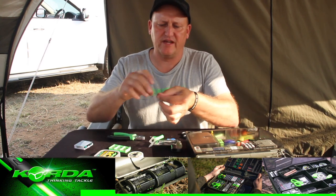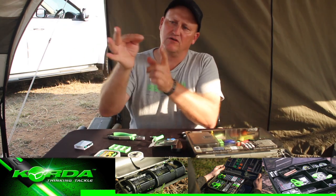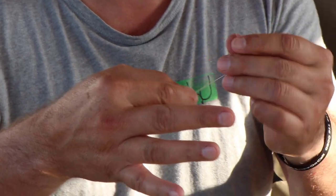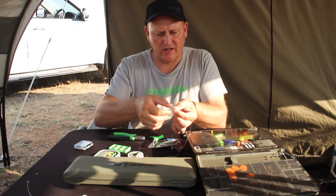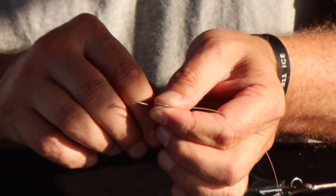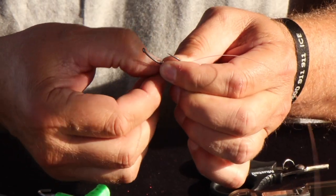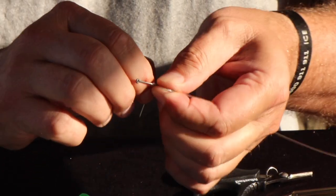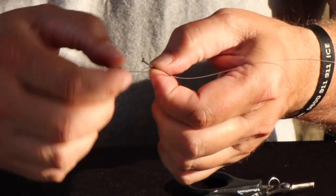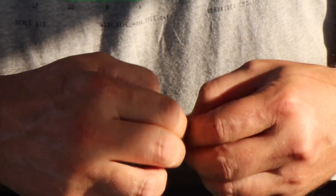What I'm going to do is make a grinner knot, just like that, and it's going to be a four turn grinner. So I'm going to go through once, twice, three times, four — and let's do it five for luck.